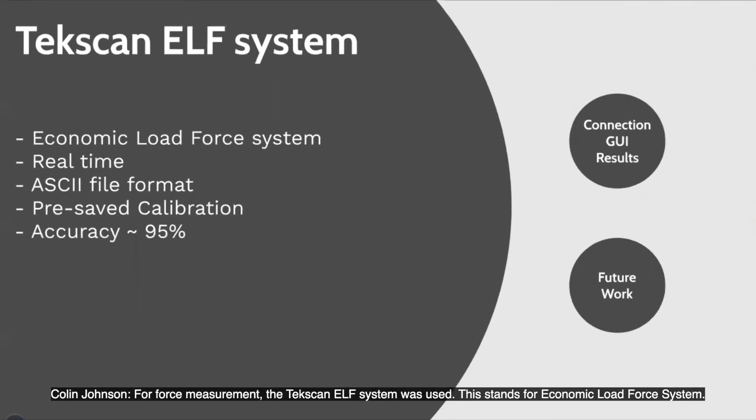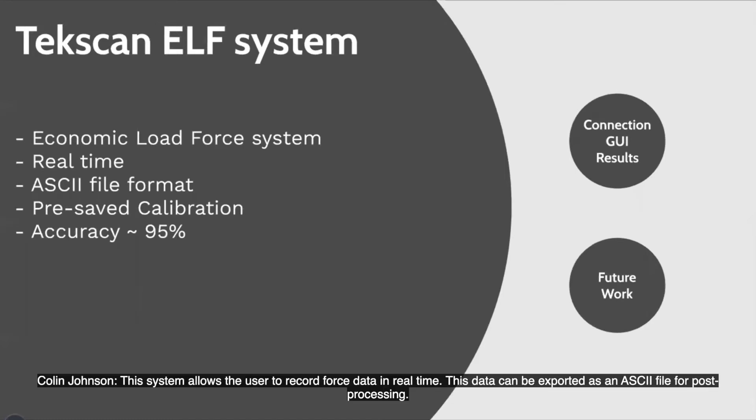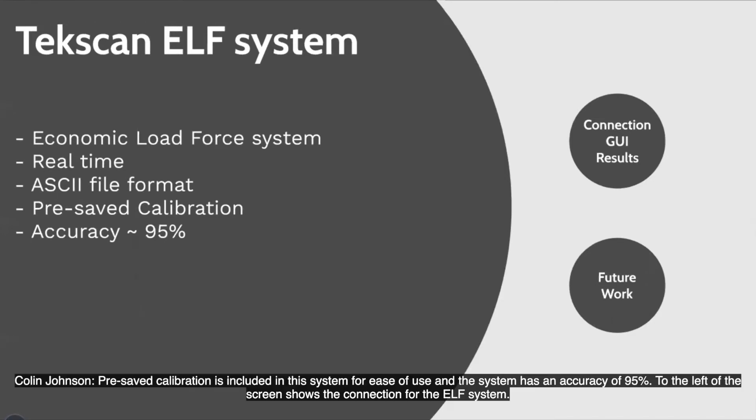The ELF system allows the user to record force data in real time. This data can then be exported as an ASCII file for post-processing. Pre-save calibration is included in this system for ease of use, and this system has an accuracy of 95%.